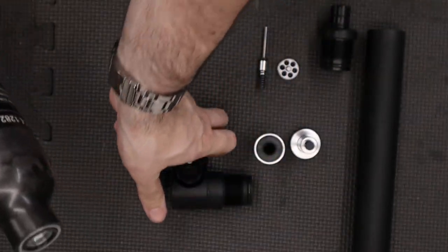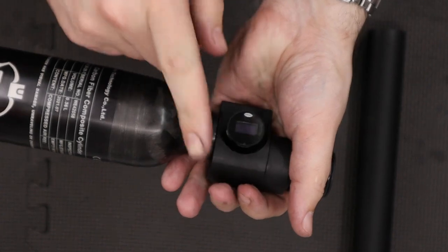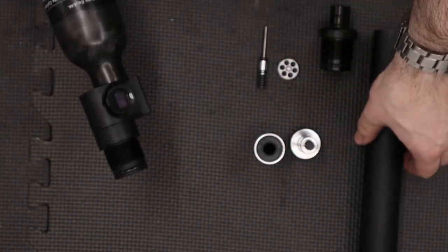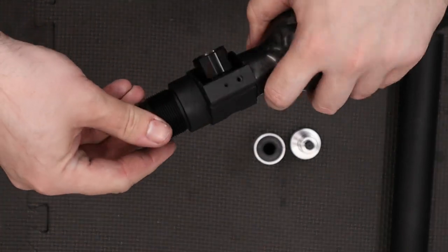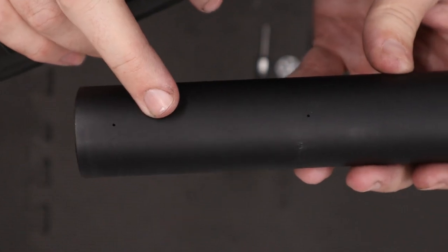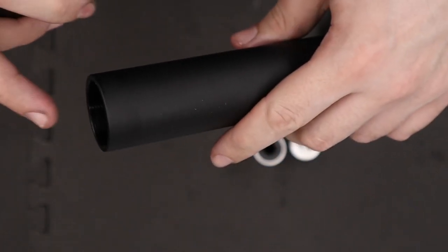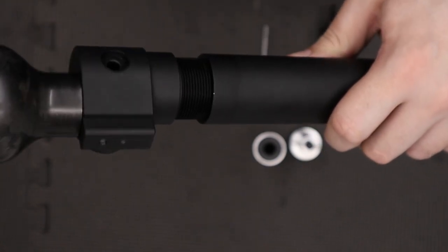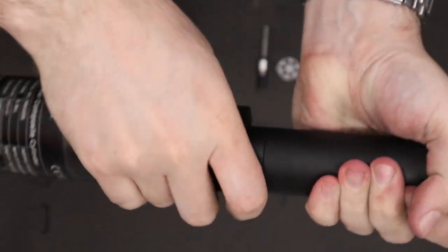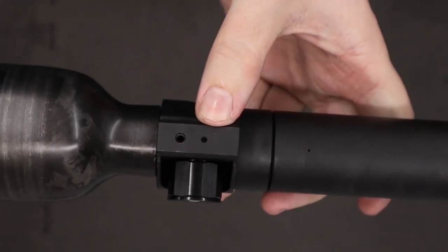Then we can screw that onto the front of this little adapter. As I said in the disassembly video this is just an M18 by 1.5 thread, so you can just screw a standard bottle on if you wanted a bigger one or maybe a smaller one. Then we can screw this piece into our cylinder — again a small amount of silicone grease around this O-ring. We'll take our cylinder and look out for the small drill holes in it: the end with the two drill holes close together needs to be at the regulated end, and this other end over here is our bottle side. We'll do that up so the bleed holes are lined up with the bottom.